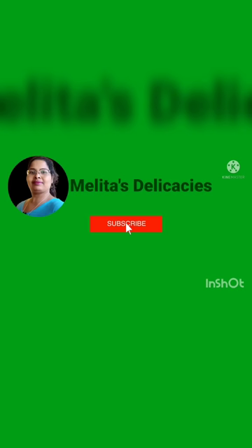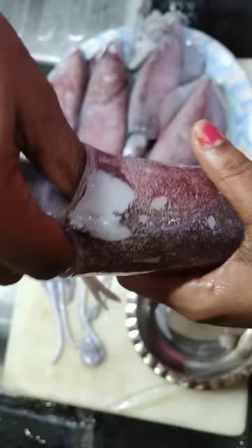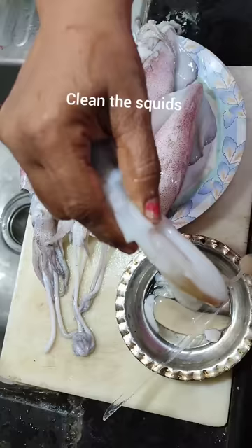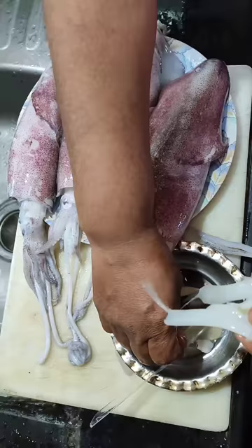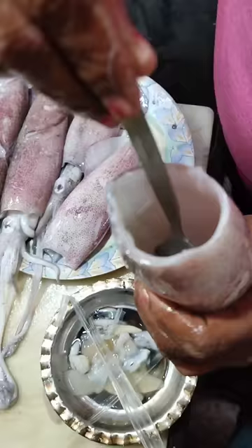First, let us clean the squid. It is very important to clean the squid thoroughly. Remove the ink sack of the squid completely, and also remove the mouth of the squid as it is inedible. Scoop out anything that is inside the squid and wash them thoroughly.